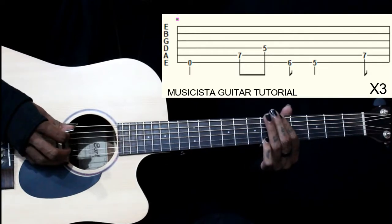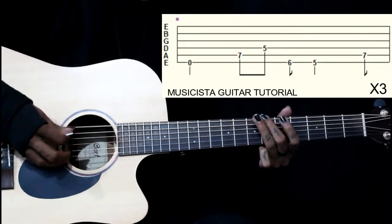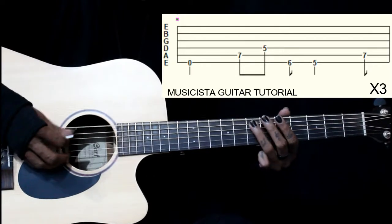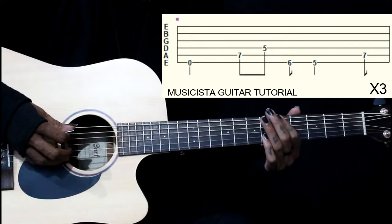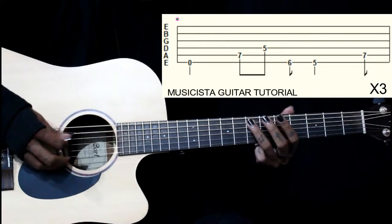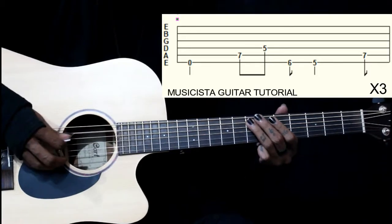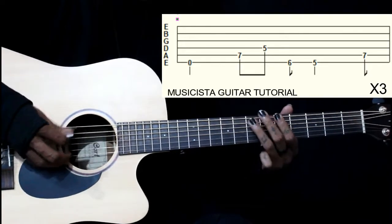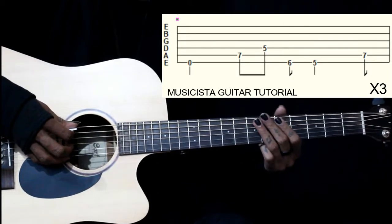Then we go to the 5th fret on the 6th string — we have a little bit of sustain on the 5th fret of the 6th string. Then we play 7th fret on the 5th string, then we are back to the 1st note.